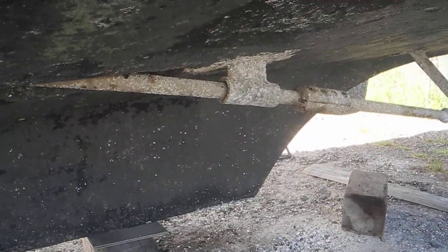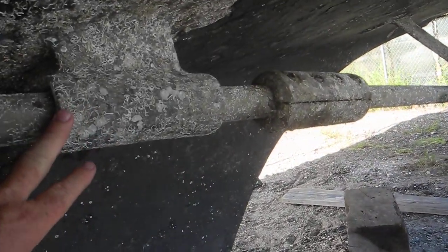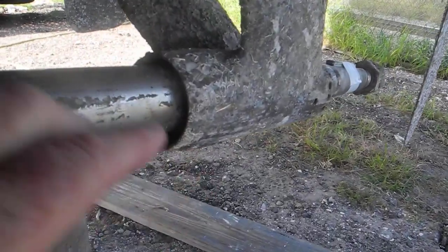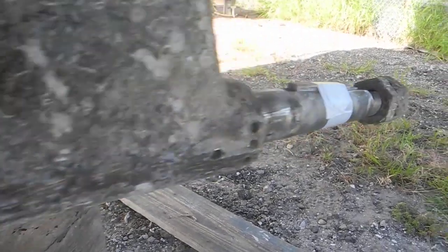We've got an I intermediate strut forward and a V primary strut in the back. We're replacing this — you can see we're going to replace that cutlass bearing.